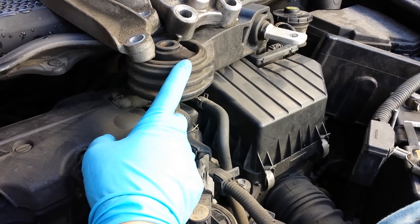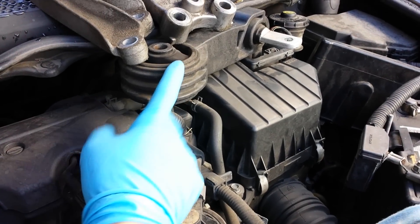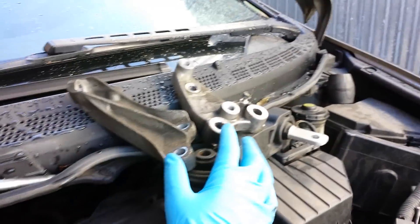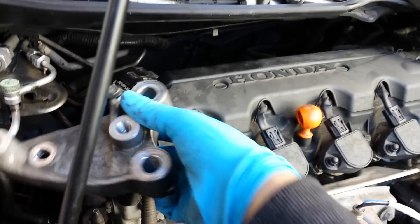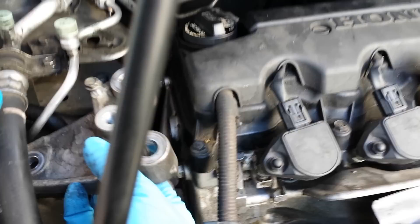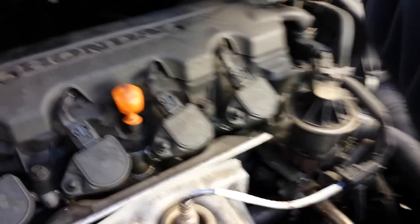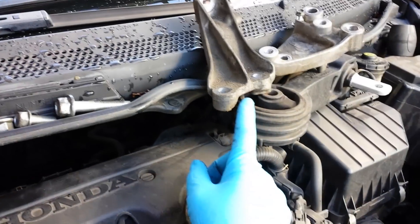First you're going to remove this support strut located right up over here. Then second, you remove this bracket — you remove three bolts or all the bolts on top including this ground wire right here. Once you remove that, you remove this bracket which goes right here. Once you remove that bracket, you'll remove the motor mount.